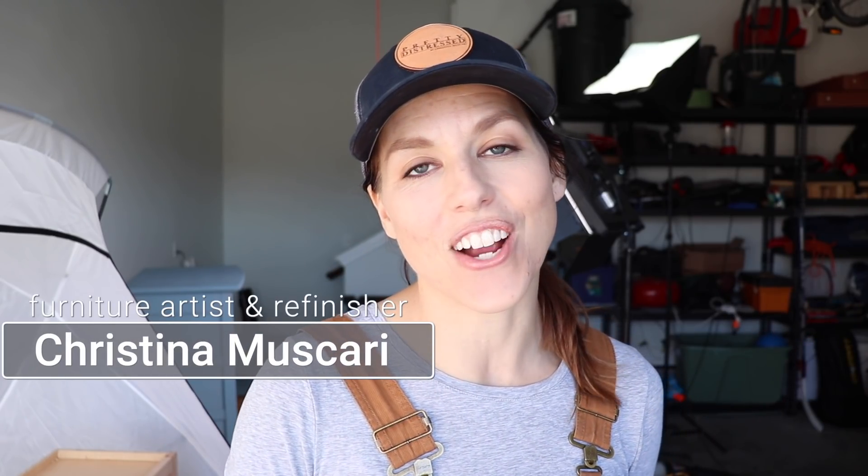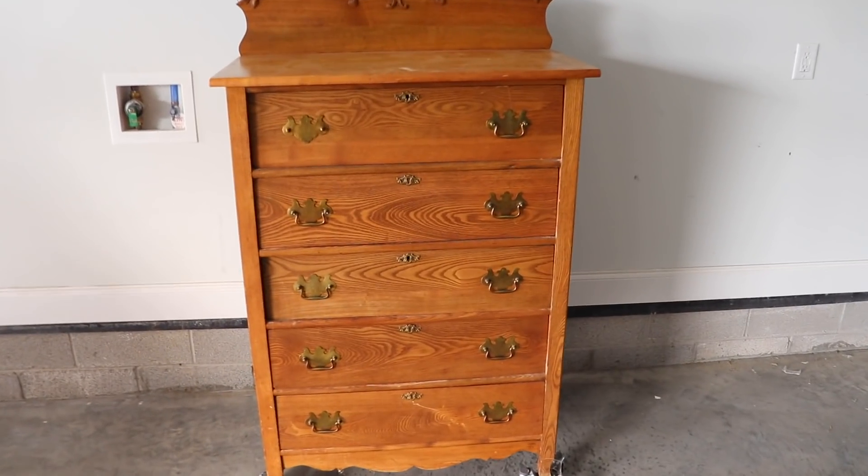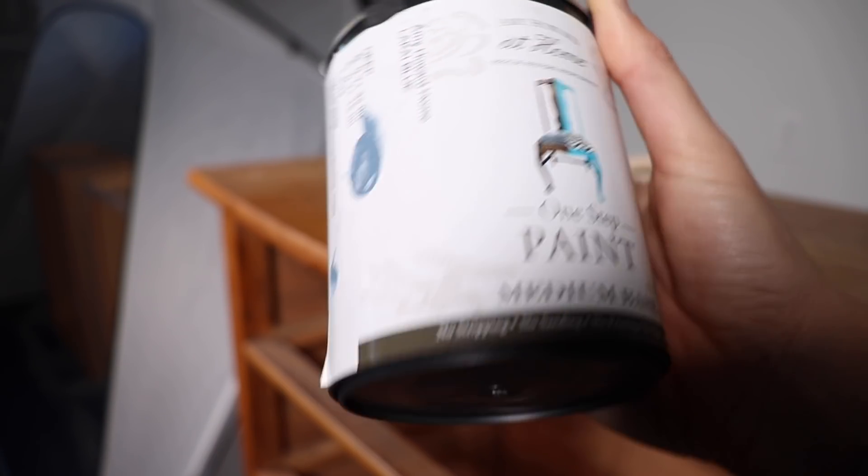Hi everybody, it's Christina from Pretty Distressed. Welcome back to my channel. In today's video I'm going to be bringing you another thrift flip furniture makeover, and I'm also trying out a new paint today — Amy Howard at Home's One Step Paint. Just like all the other paints I use, there's no sanding, stripping, or priming, but this one has the added benefit that you don't have to use a top coat with it. So if you want to see this paint in action, just keep watching.